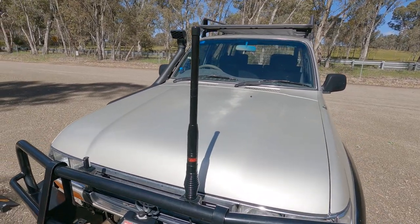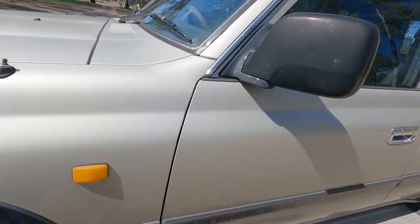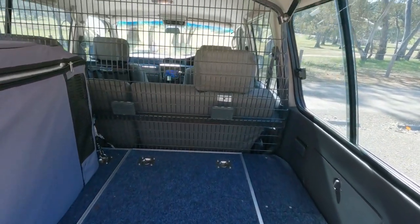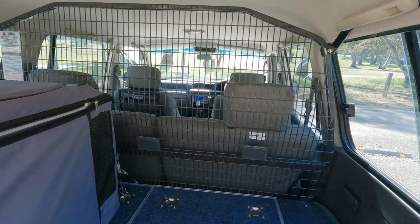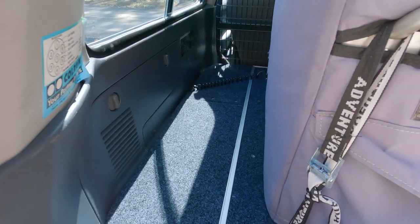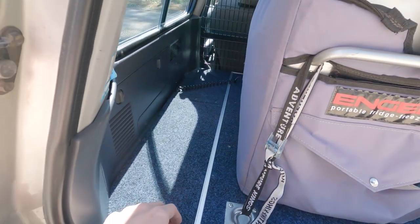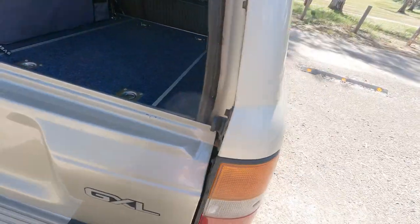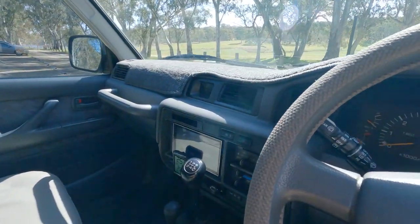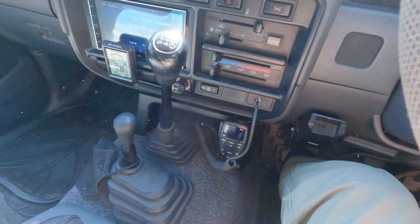I do have the UHF on now so that one is all done. I'll show you that install inside. The other thing I've done is put a cargo barrier in — I showed that on Instagram. It's a 100 Series cargo barrier with some custom brackets. The fridge is in the car now. I still need to do some proper wiring on that one.